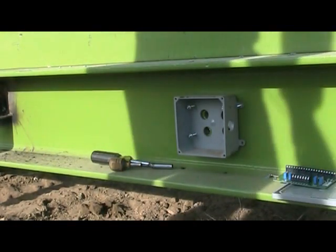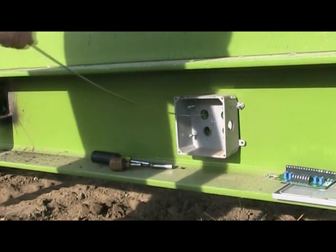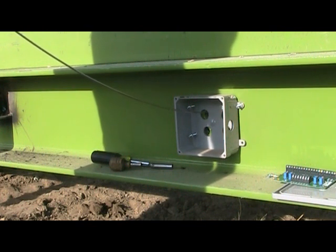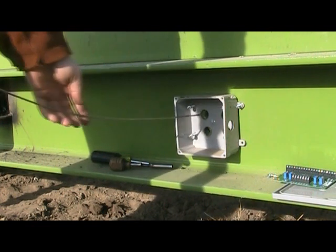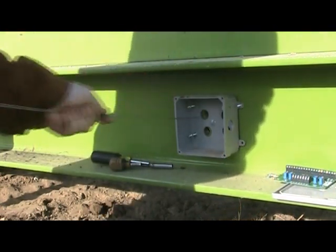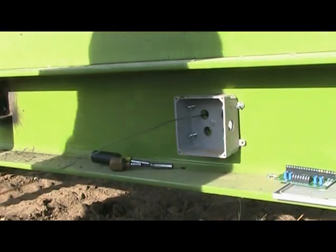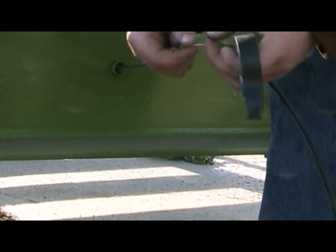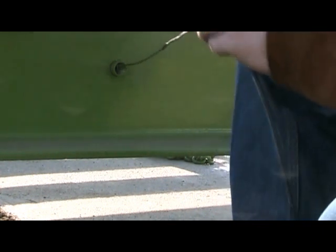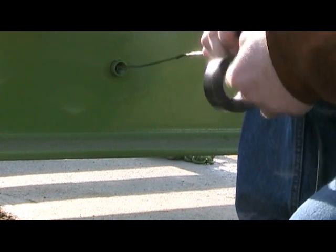Now you need to run the load cell wiring. Remove the cover of the junction box on the side of the scale, then remove the circuit board. Run a fish tape through the conduit. Scales with multiple sections will require some conduit to be placed on location. Tape the end of the load cell wire to the fish tape. Have someone feed the line through while you pull it through at the junction box. Once the wire gets to the flex conduit fitting, screw it into the coupler.